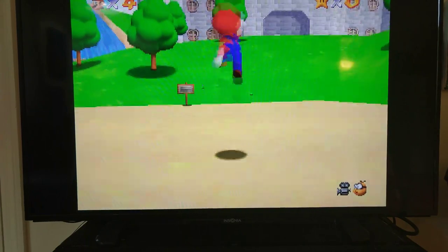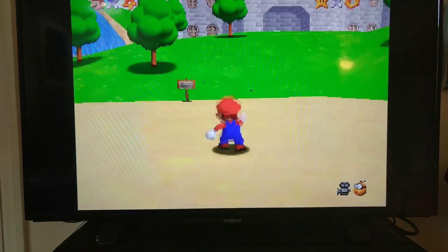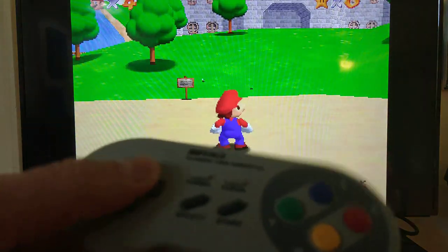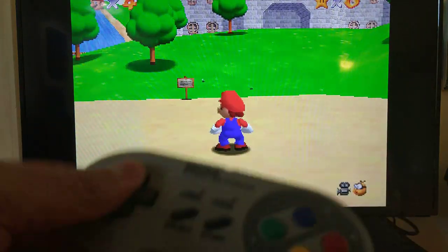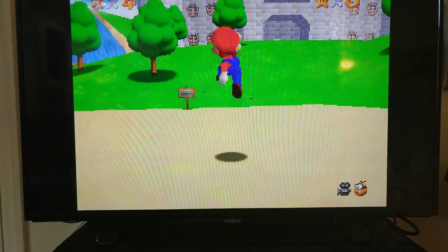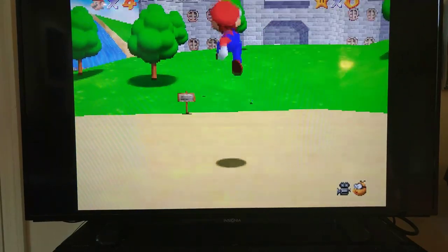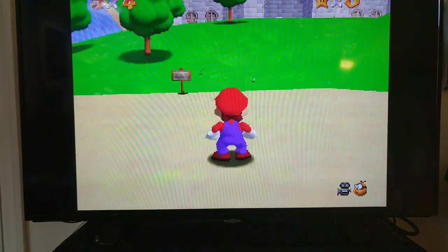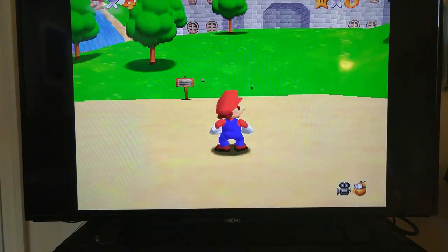And here it is. Again, I need to map my buttons — I'm unable to move Mario right now, still need to get that configured. This is N64 on the Raspberry Pi 4 and it works.